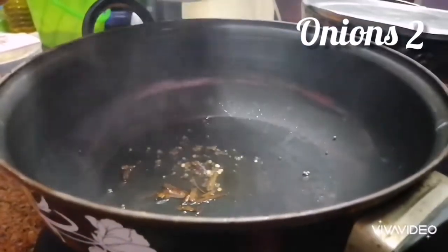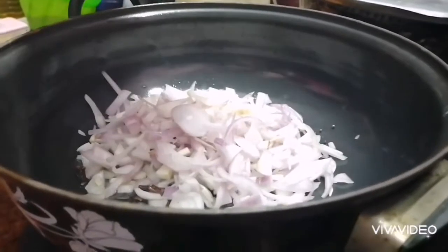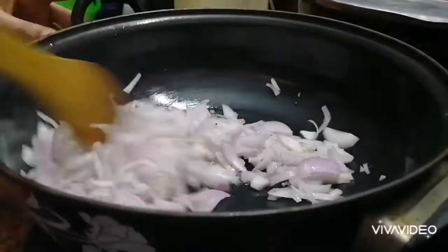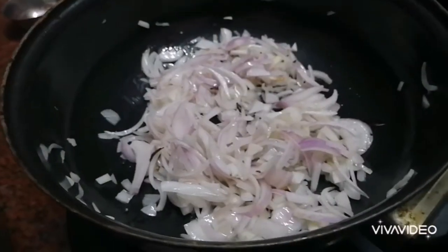Add the onions to the oil. Onions are nice and transparent.